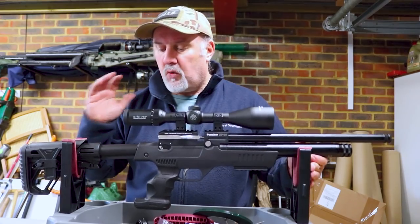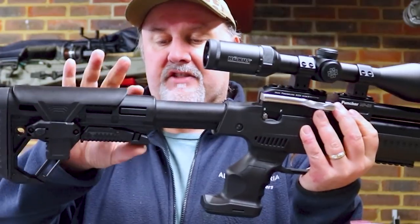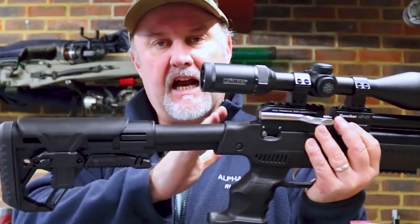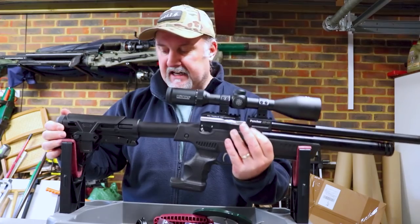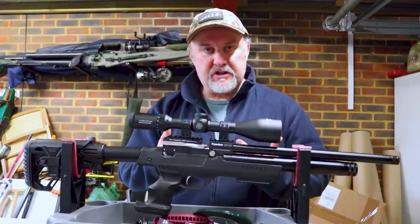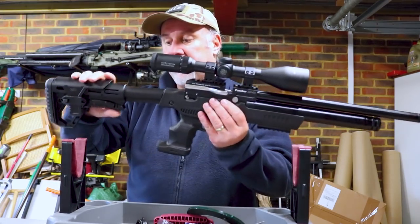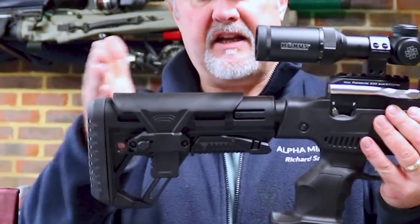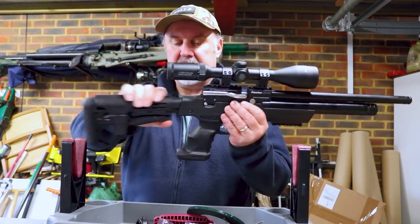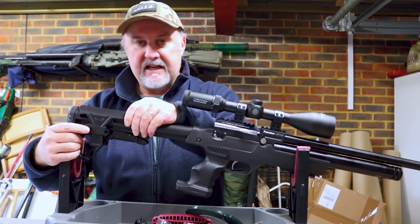One of the standout features on the Kral NP-03 is this telescopic stock. There's a little pivot switch underneath here that if you push that in, it will enable you to move the stock up and down a range of 10 centimetres, which is really good because that enables you to get very good shoulder fit for yourself. If you're a smaller shooter or a junior, it means they can get perfect shoulder fit and eye alignment — eye relief on the scope. In addition to the telescopic nature of the stock, you've also got the ability to adjust this cheek piece.